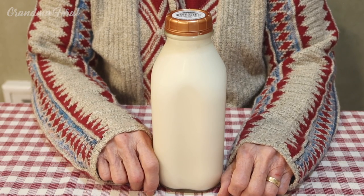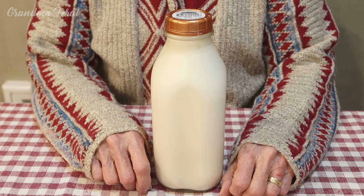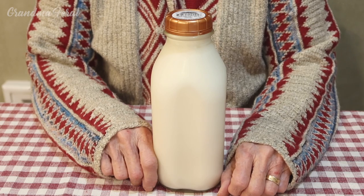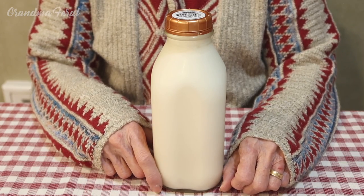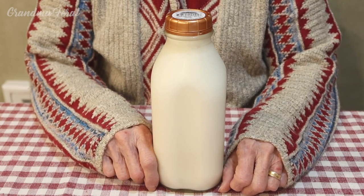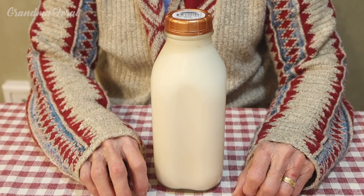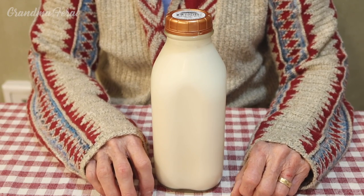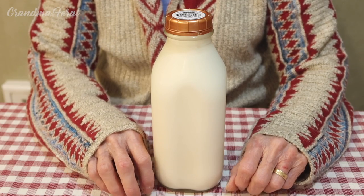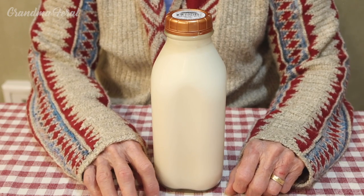When the milk is not homogenized, the cream comes to the top and you could scrape it off and make butter with it. This is a milk bottle, just like the milkman used to deliver. This is non-homogenized milk, so the cream comes to the top and then you scrape the cream off — that's what you make the butter out of.